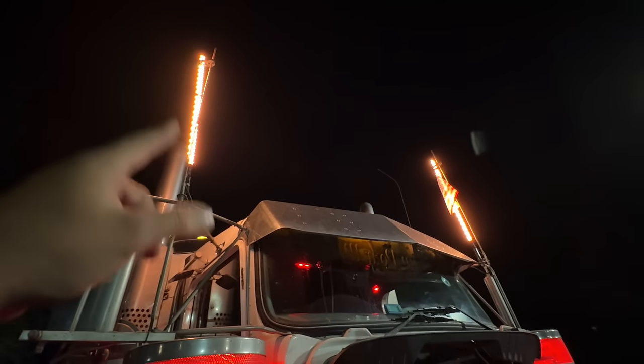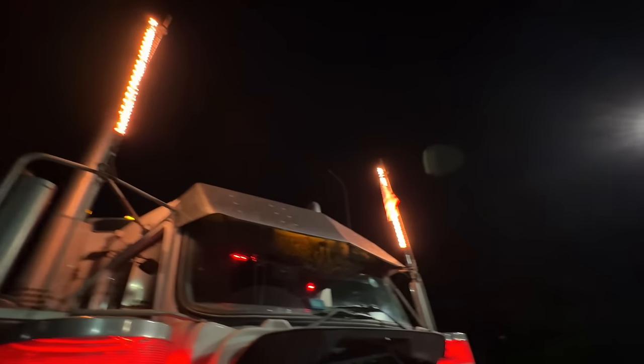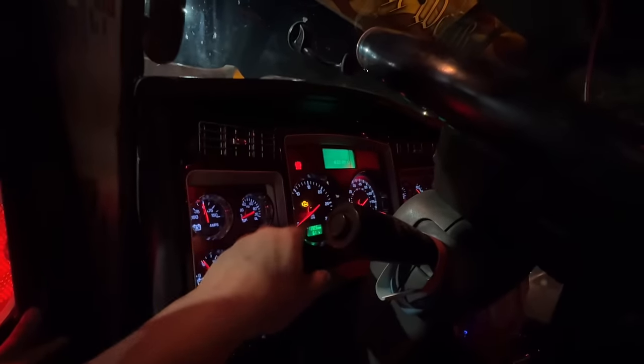I did lose one flag in Florida — it was just hanging off the actual hole for the hook and ripped off, so I took that off. Still got one hanging on though. Let's fire up. Still pretty shiny in here, but that check engine light's still on.